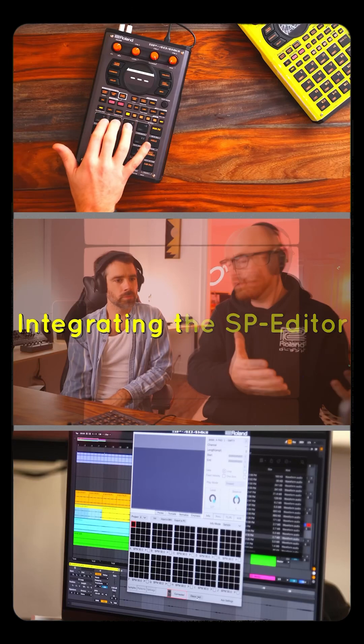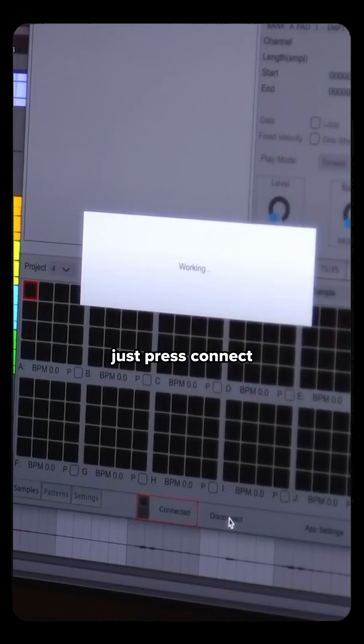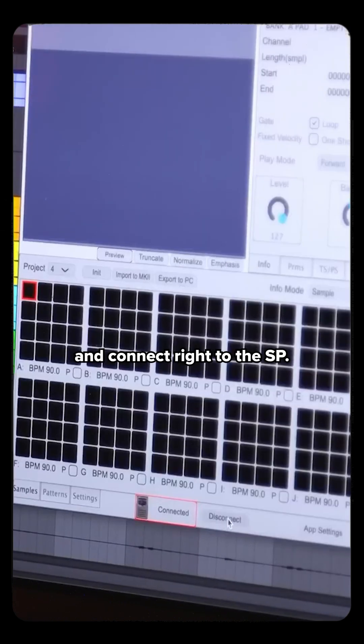I'm going to pull up the SP Editor app because I'm already in the computer and it's just super fast. Got the SP connected via USB-C, just press connect and it's just going to go ahead and connect right to the SP.